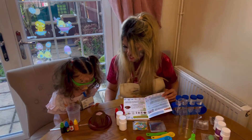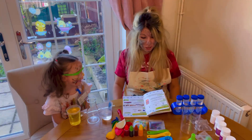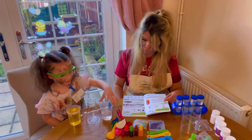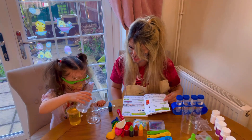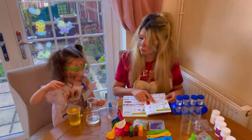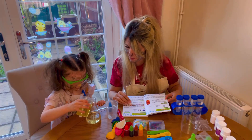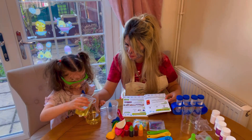What should we make next? Lava lamp! Yeah! Okay, let's read what we need. So we need 70 ml of water — put it in the jar. That's it, pour it all in. Good job. Next we need 200 ml of cooking oil — pour it all in. Oh, look at that oil mixing with the water!